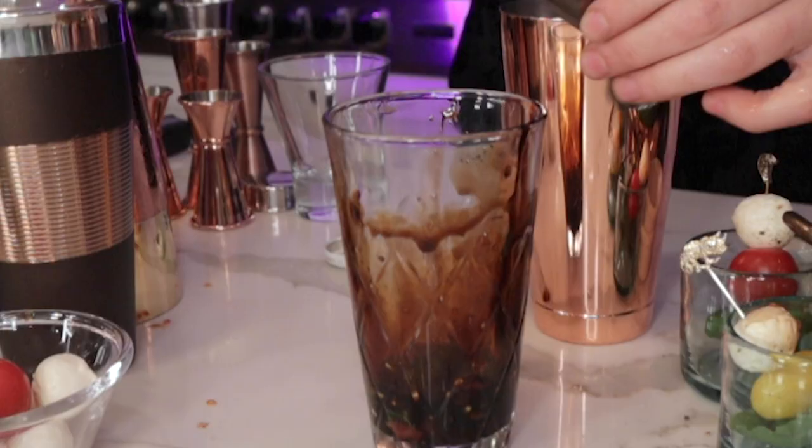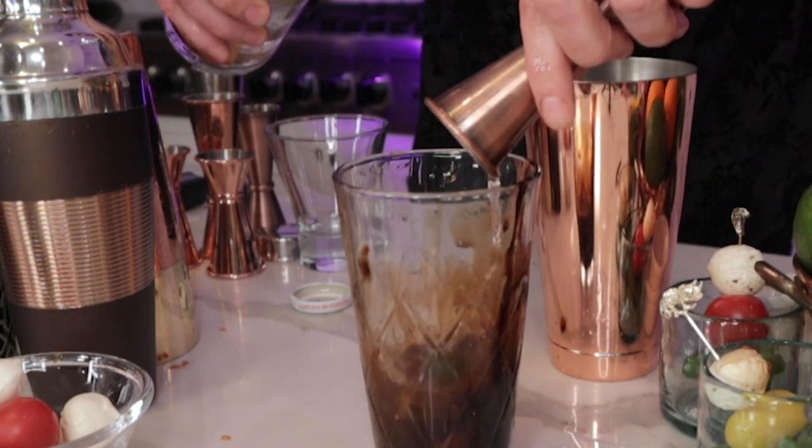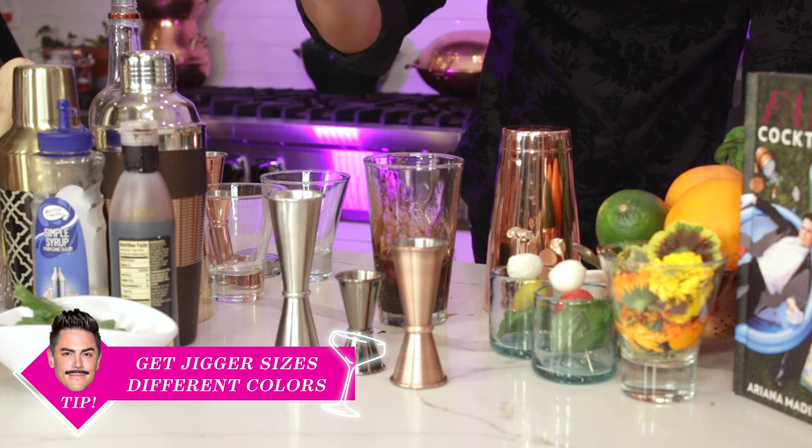Next we're going to add our fresh lemon juice. I'm using this Santa Cruz Organic — easy find at the store, it's really good stuff — or you can do fresh squeezed if you like. So we're going to do three-quarters of an ounce of that. Now we're going to do an ounce and a half of your favorite vodka. I have different color jiggers with different measurements so it's easy to see which one is which — copper, black, and silver. No pro tip for you.